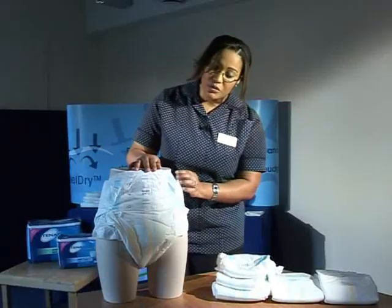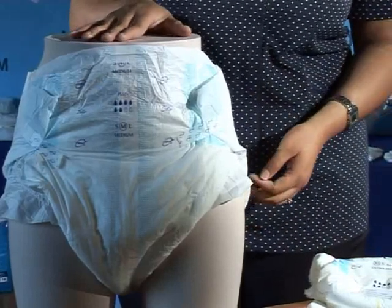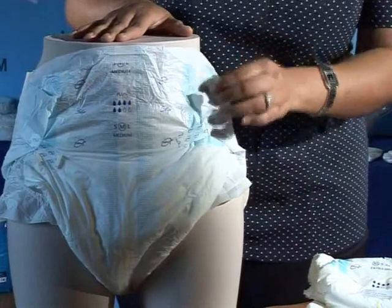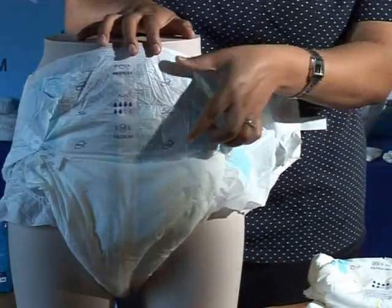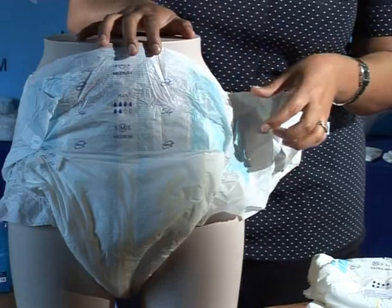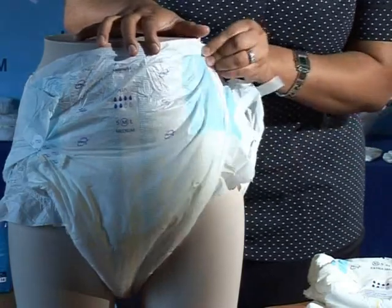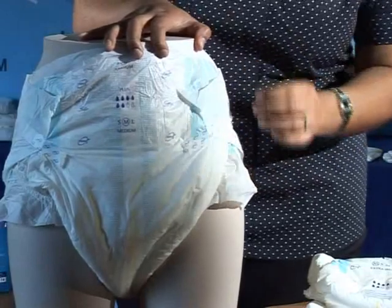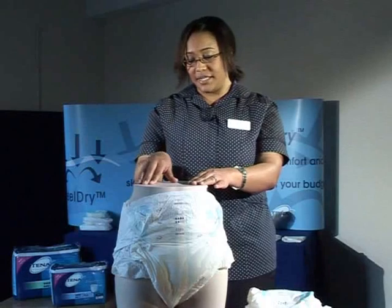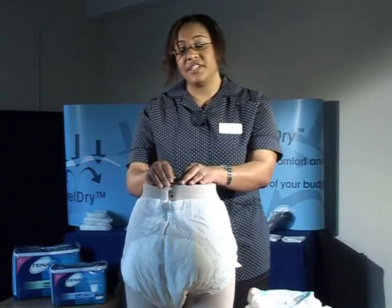This is how the slip product should look once it has been fitted onto the resident. To get a snug fit within the groin, the shiny zone on top of the product is called the landing zone, which allows the tape to be positioned and readjusted as needed. Ideally aim the bottom tape upwards and the top tape slightly downwards. Another great feature of the Tena Slip product is the elasticated section at the back that fits into the arc of the back and prevents leakage when a resident is lying down.